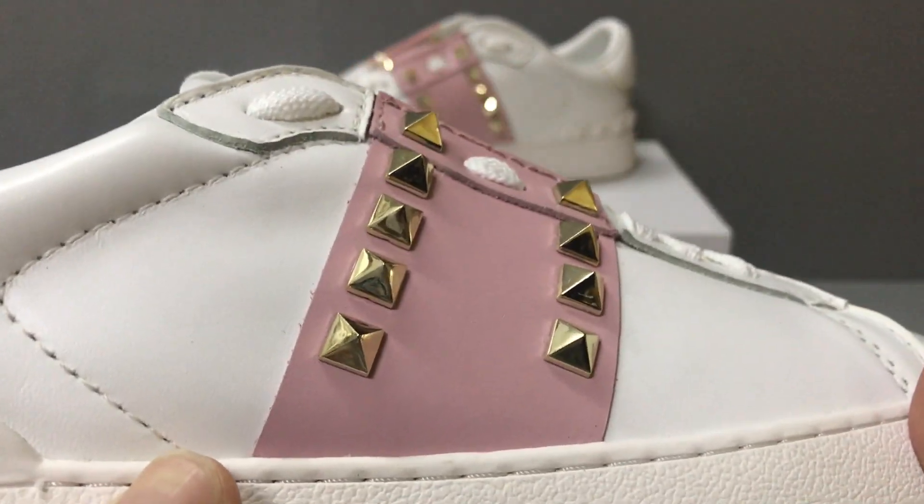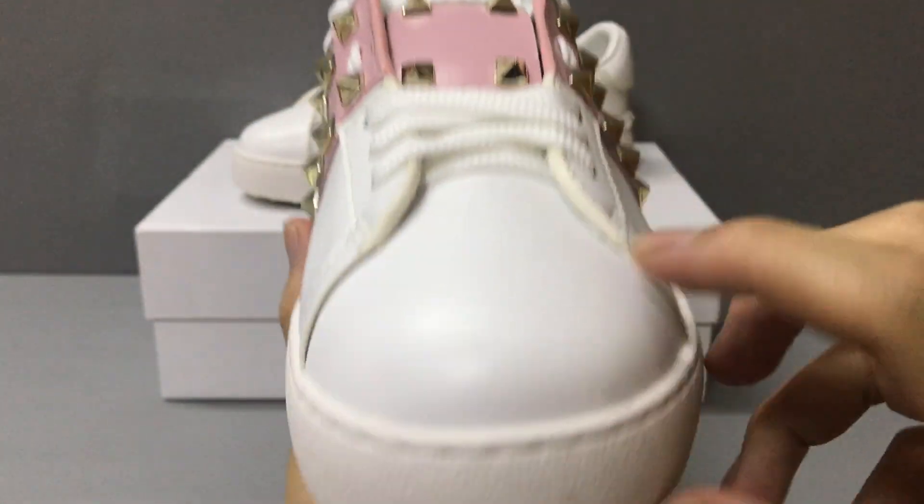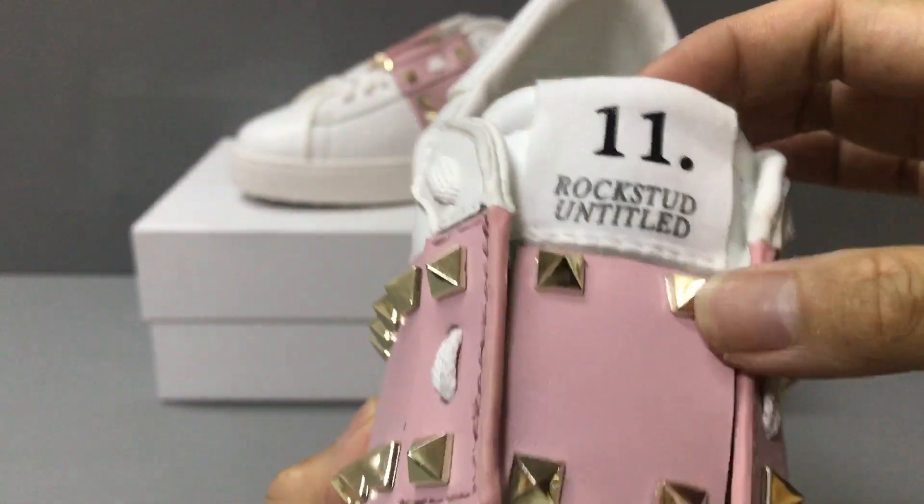Now you can see the golden spikes. This is a women's sneaker. And the shoe top. Now you can see the laces and the shoe tone.